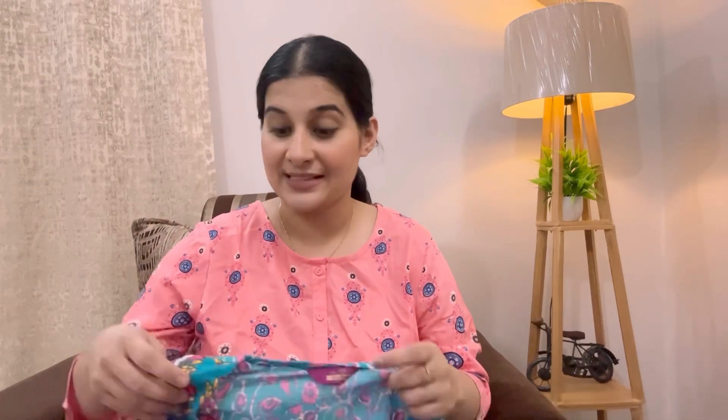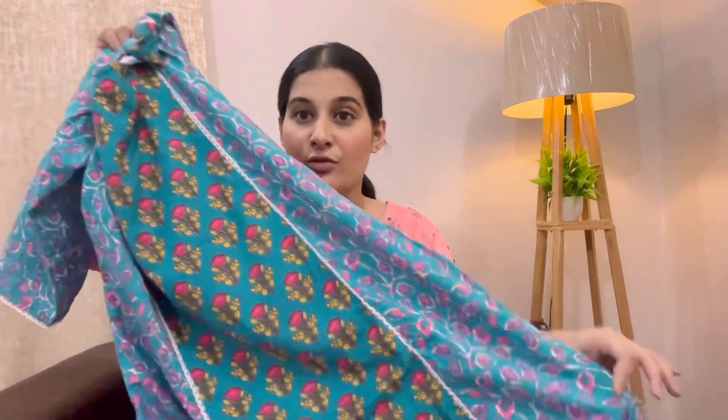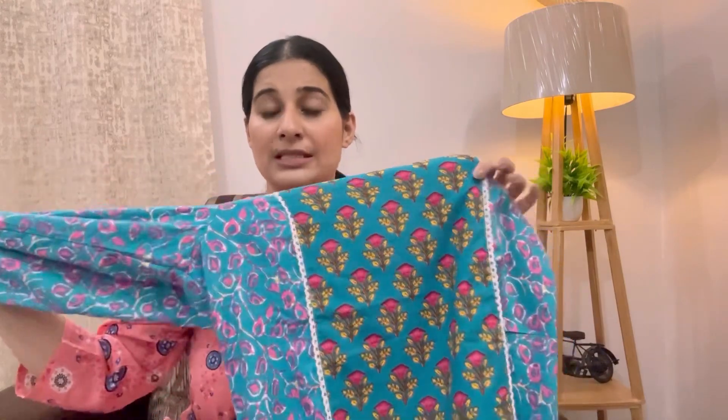Moving on to the last product, which is again by the brand Goshri Ki — Nani Designs. This is what it looks like — a very beautiful blue and pink combination, to die for. The kurta is printed with a floral design. There are flowers, a design element, white color detailing, and lace which looks really nice. It has 3/4 sleeves and is full length. It's very beautiful. This is what the pant looks like — again a full length pant with the same print.